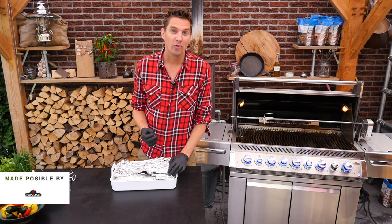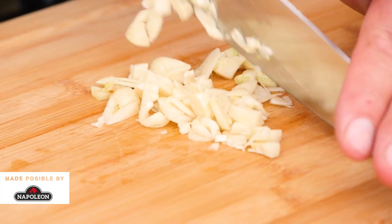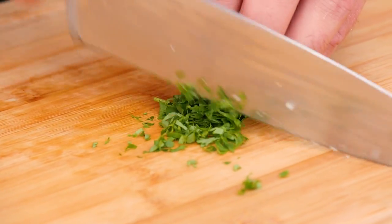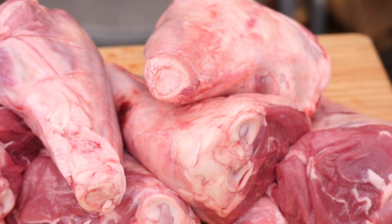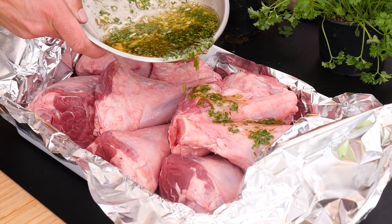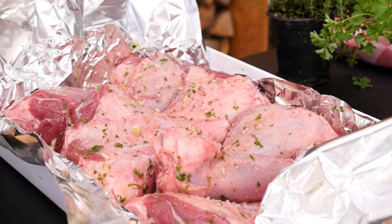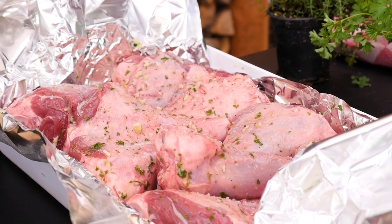This video started 24 hours ago when we marinated these lamb knuckles. We chopped up garlic and parsley and added that in olive oil. Then we put it over the lamb knuckles and added a little bit more salt. We set it in the fridge for 24 hours and now it's ready to go on the grill.